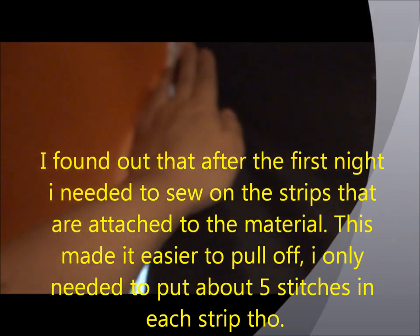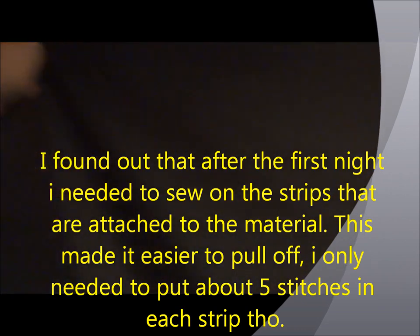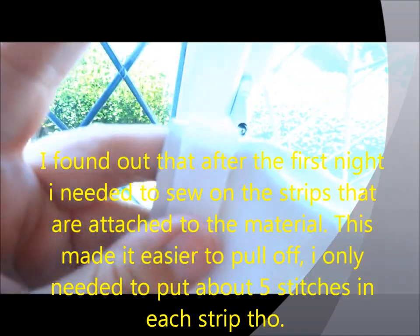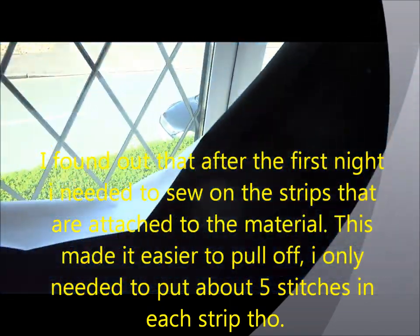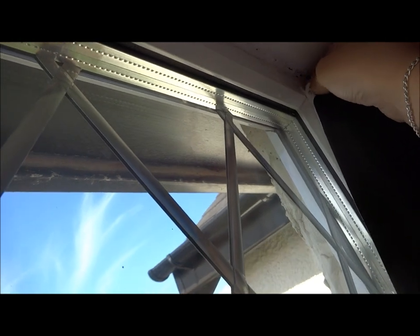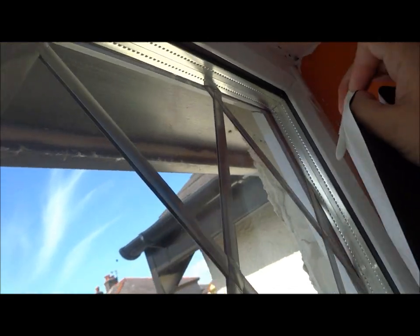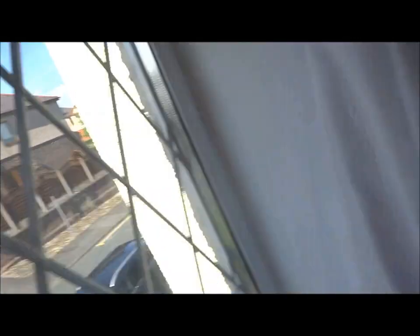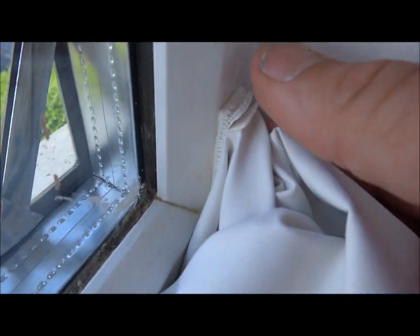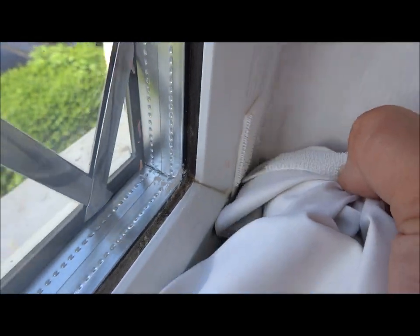Let's take it off so you can see how easy it is to remove. Be careful not to pull the sticker off the material — just get your nails in between the two velcro pads. You can see it's still stuck and the blind comes away. Let's take this side off too — just get your fingers in between and pull them apart.